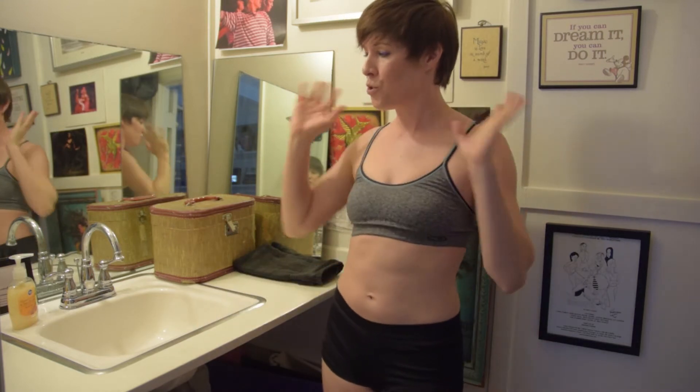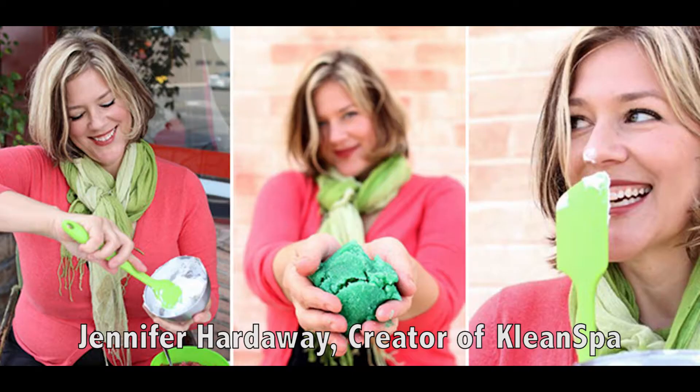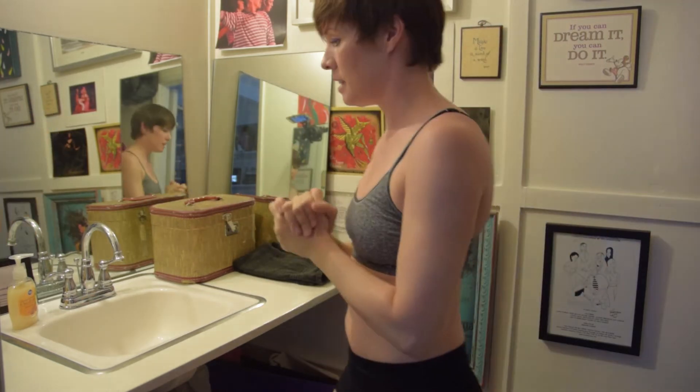Today I'm going to show you a few yummy goodies that I got from my friend Jennifer Hardaway, who is the owner and creator of Clean Spa. Jennifer, I love you. I'll just show you guys what I do for my little ritual. So here we go, let's get to it.